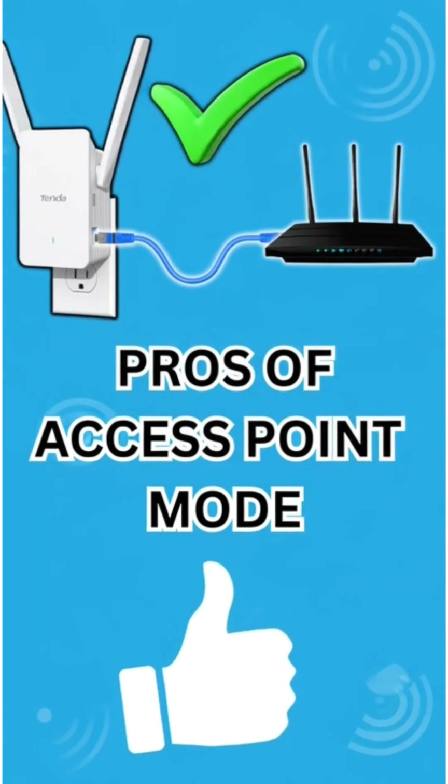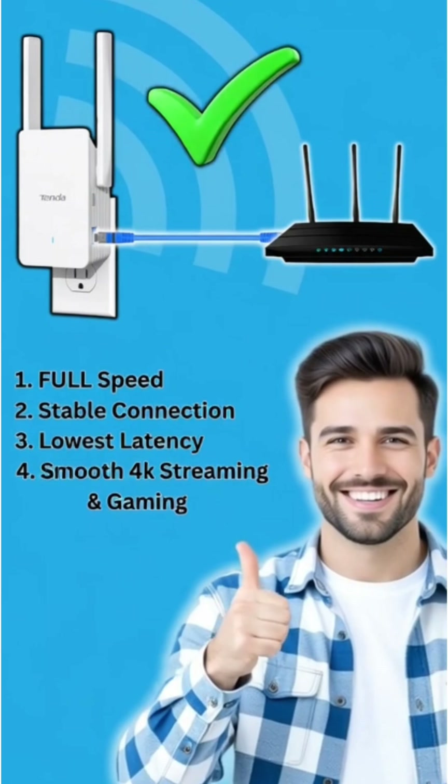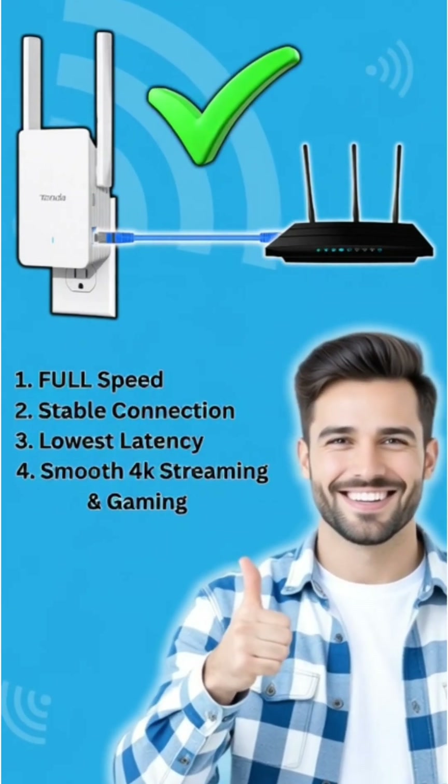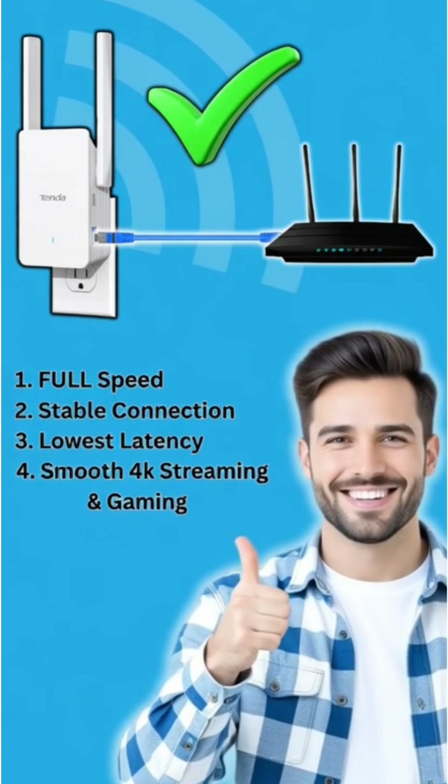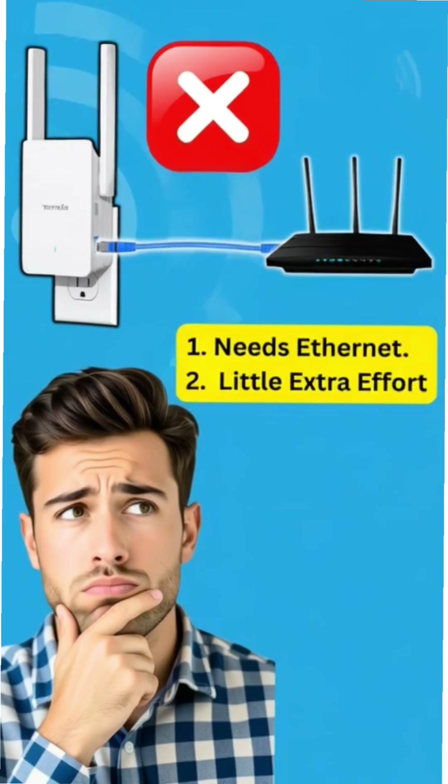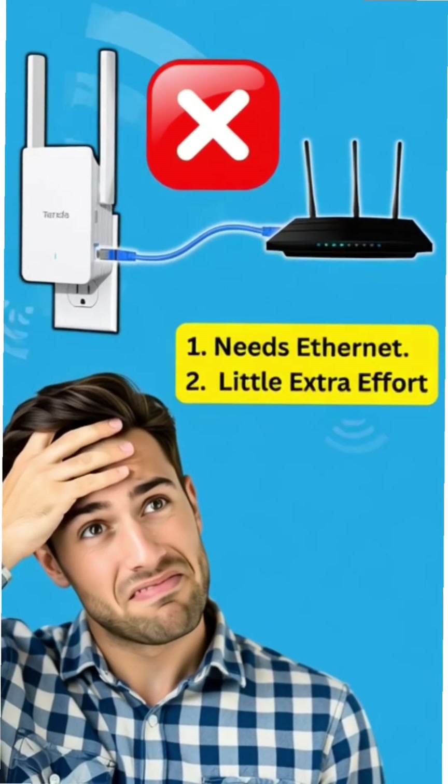Pros of access point mode: full speed, stable connection, lowest latency — perfect for work from home, gaming, and streaming. Cons: needs wiring and a little extra setup.